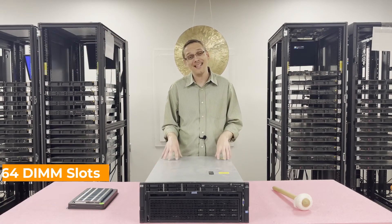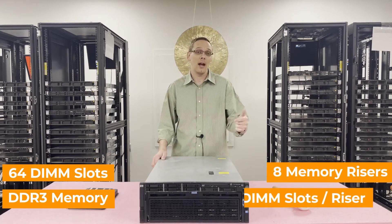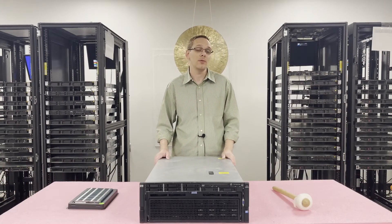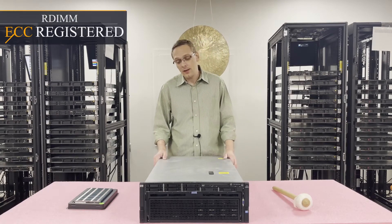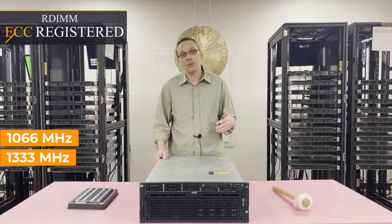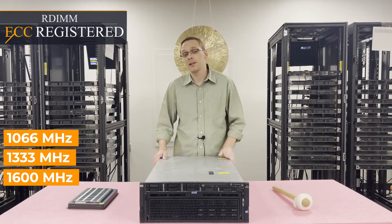There are 64 DIMM slots in here and it utilizes DDR3 memory. You can get to 64 by using 8 memory risers, and each riser has 8 DIMM slots on it. There's one type of memory you can use for this machine and it is ECC registered, also known as RDIMM. With ECC registered modules, you can use speeds as low as 1066 up to 1333 or all the way up to 1600. But the 1600 is going to clock down anyway, so we always recommend the 1066 or the 1333.